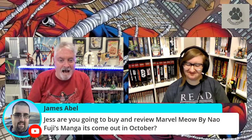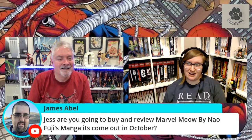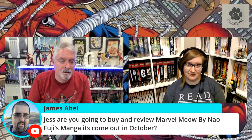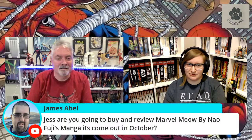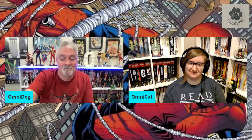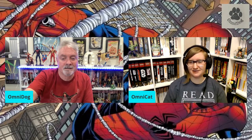Jess, are you going to buy and review Marvel Meow by Nao Fuji's manga? It comes out in October — it follows Captain Marvel's cat. Oh, with the fantastic art! I'll send you the link of the announcement. Is it manga? Yeah, it's been out in Japan and they're translating it. So I have to read it backwards — I'm not doing that. It's not backwards, you're just not used to reading that way. My brain can't. Only for Junji Ito. Yeah — new Ito book out right now, short story collection, Love Sickness. I got it on order.